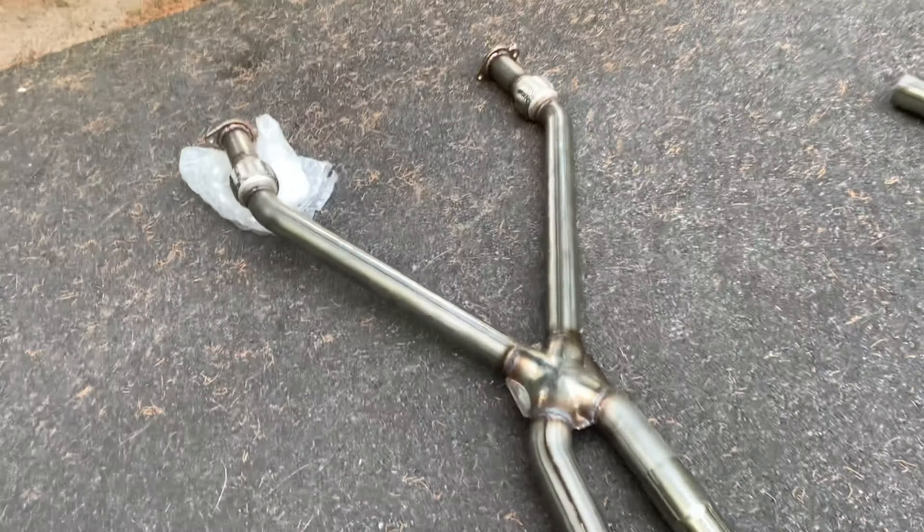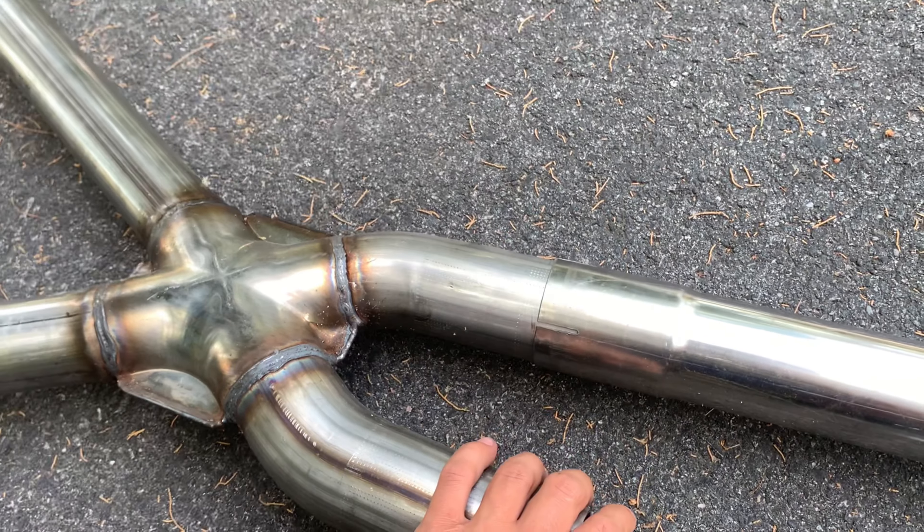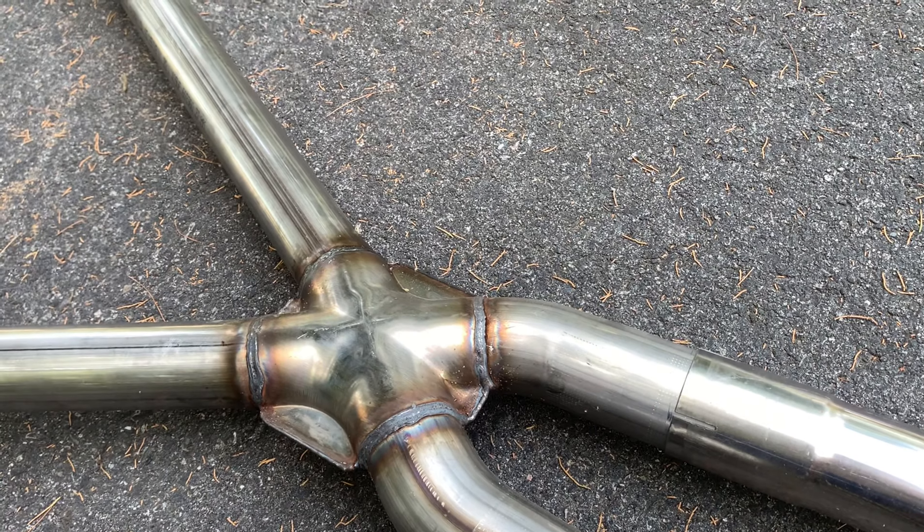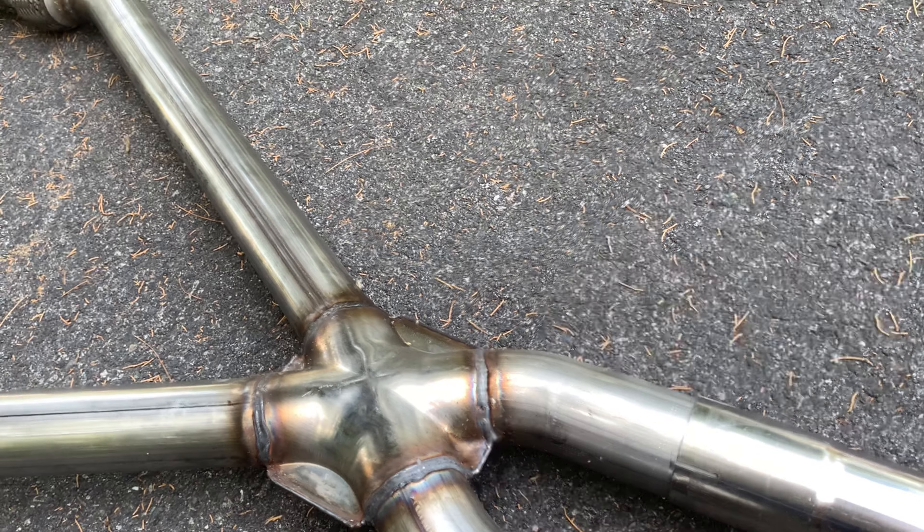Instead of welding it, I think I'm just gonna use the exhaust clamps to clamp them on. Hopefully there's no leaks. I'm gonna start filming getting the old one off — hopefully it's not that bad — and then start putting the new one in.